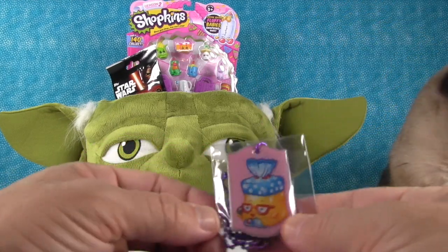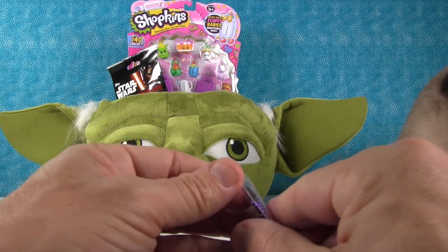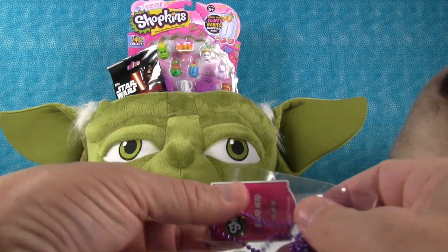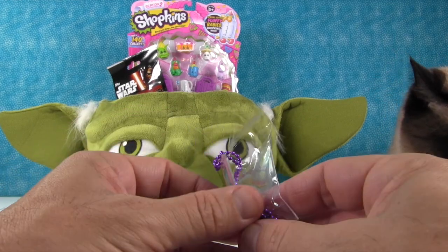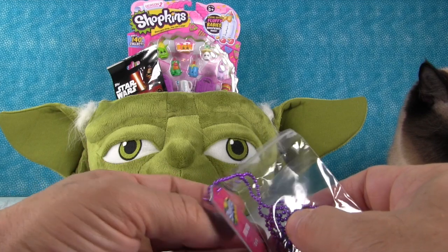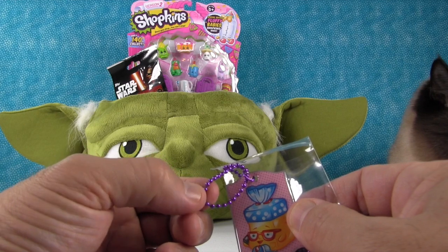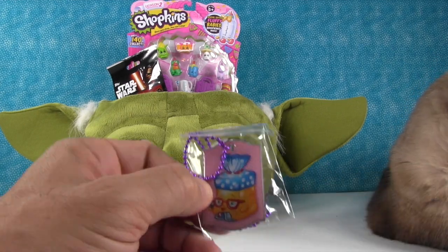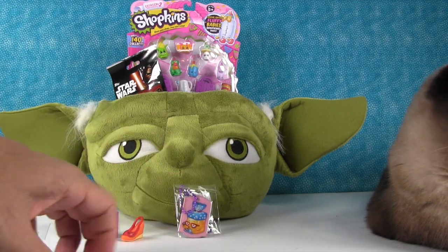Alright, rip it open! Here is Breadhead out of the packaging. Simon heard that — he's number 13 of 18, not one of the special ones, but it comes with this cool purple chain which is nice. You could wear that as a necklace or put it on your backpack or something. We'll sit ours against Yoda.